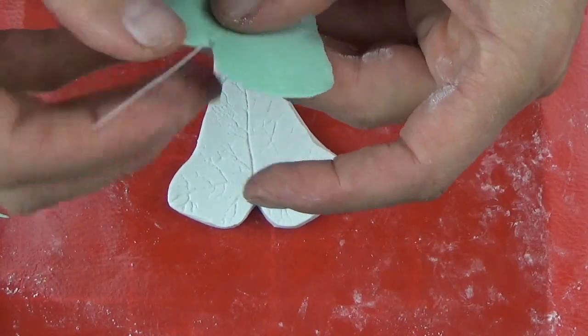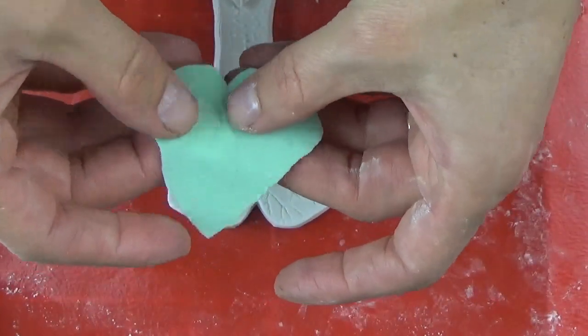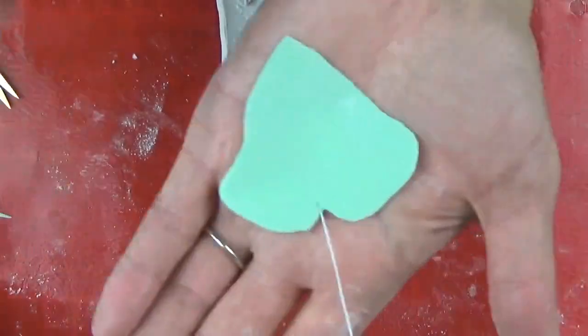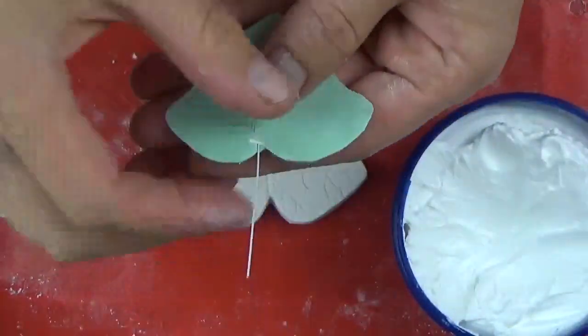Here is my less-than-delicate wiring. With polymer clay and cold porcelain it's very easy to wire because it's so sticky and just grabs the wire. With gum paste you need to be more careful with your grooving.